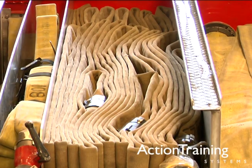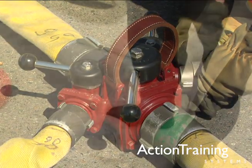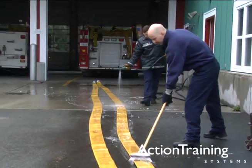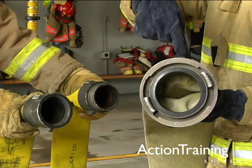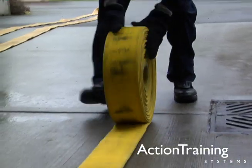In this program on Firehose Basics, we've presented information you need to know about firehose and firehose hardware. We have shown basic information about firehose, how to maintain firehose, common hose couplings, common hose appliances and tools, and two hose roll methods.